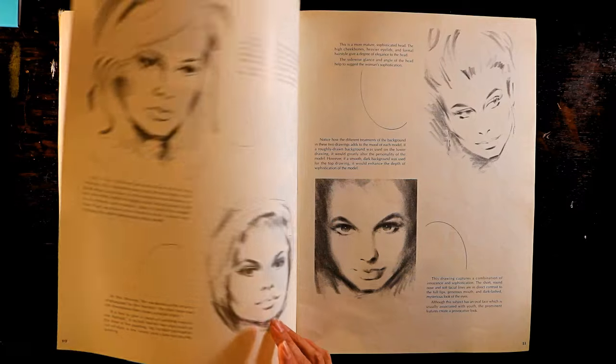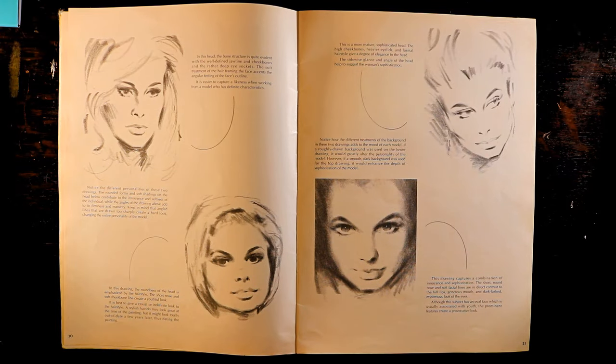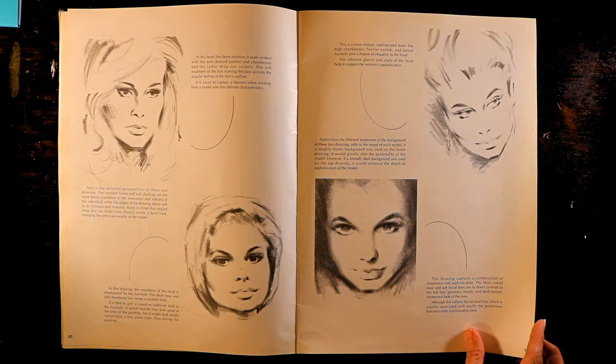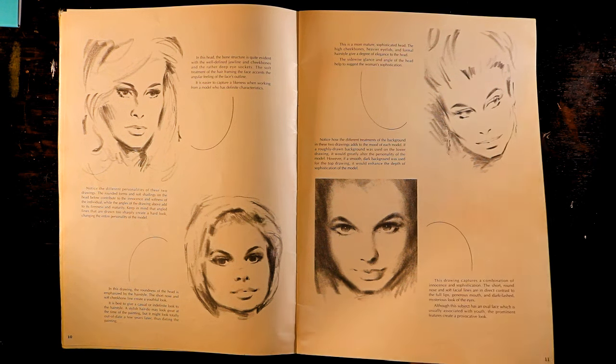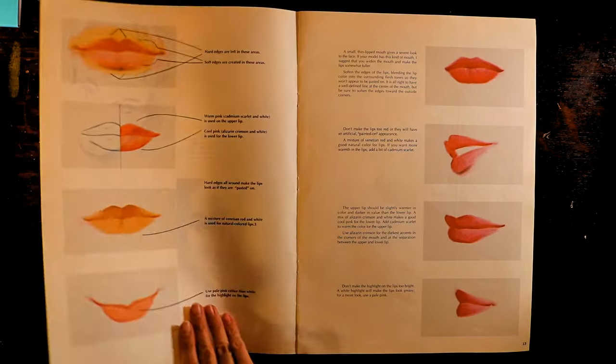Even the wording within the book itself felt really mature. 'This drawing captures a combination of innocence and sophistication. The short, round nose and soft facial lines are in direct contrast to the full lips, generous mouth, and dark-lashed, mysterious look of the eyes.' Wow. Generous mouth — that sounds like something from a romance novel.